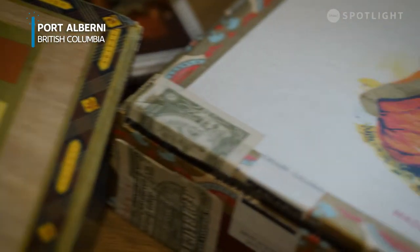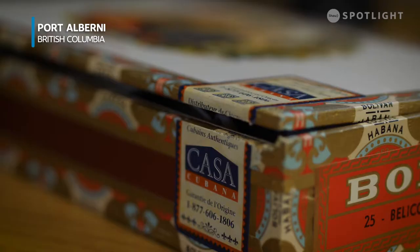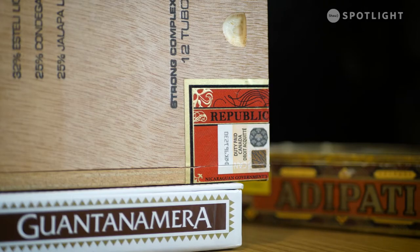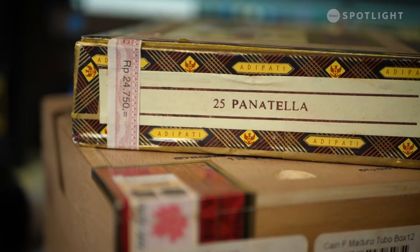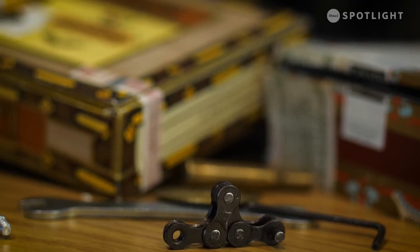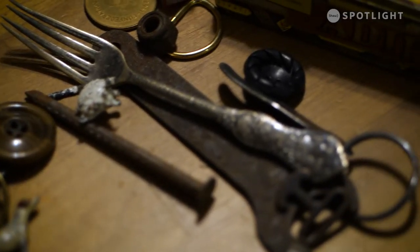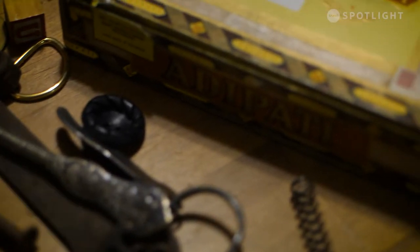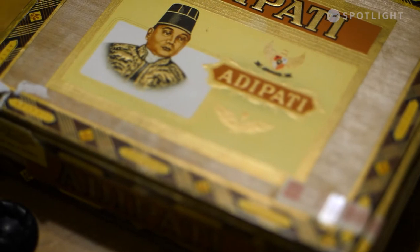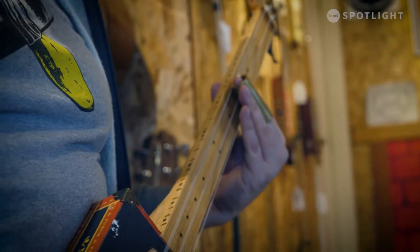Cigar boxes. They're one of those things that are seen but not seen — containers for something else, but when you look closer, full of detail and beauty. They tend to end up as catch-all holders for junk, found in almost every home. But every once in a while, somebody looks at that box, maybe even the junk inside, and hears music.